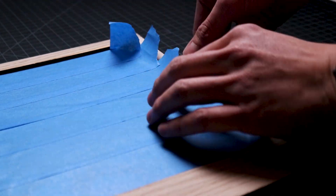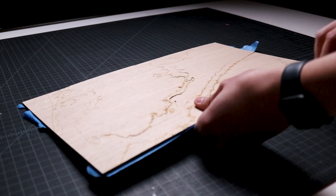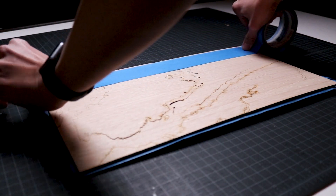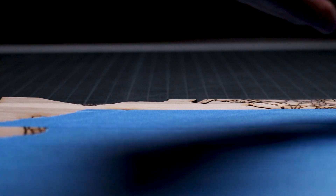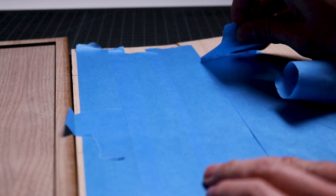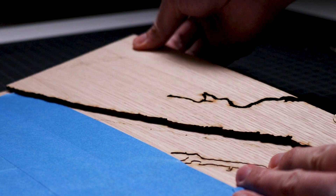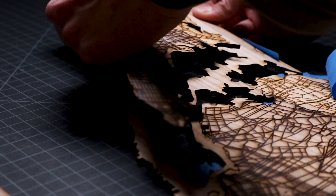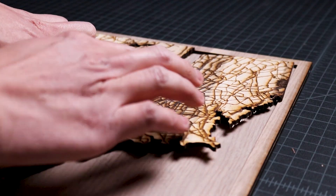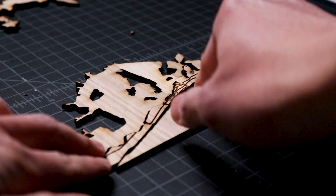Next, I separate the map from the plywood sheet and flip it over to apply blue painter's tape to the back. After it's applied, I can flip the map over and remove the blue tape from the engraved side of the plywood. This will help me plan where each piece gets attached to the base. Then I start removing the larger pieces one at a time and placing them within the frame without any glue. The idea is to figure out where every piece needs to go and make sure that they'll fit without any issues.